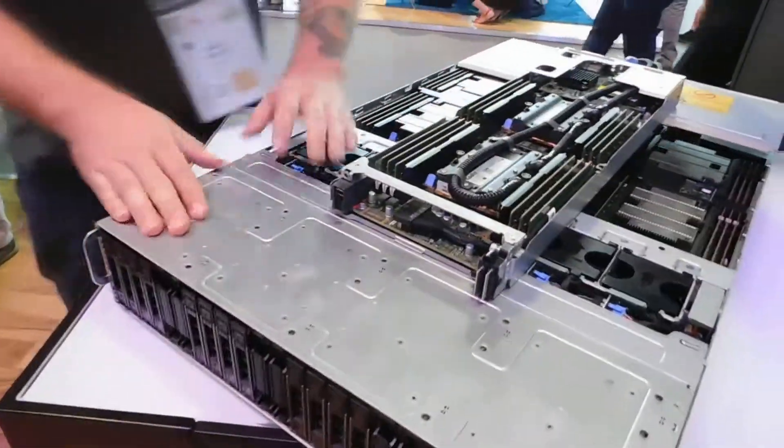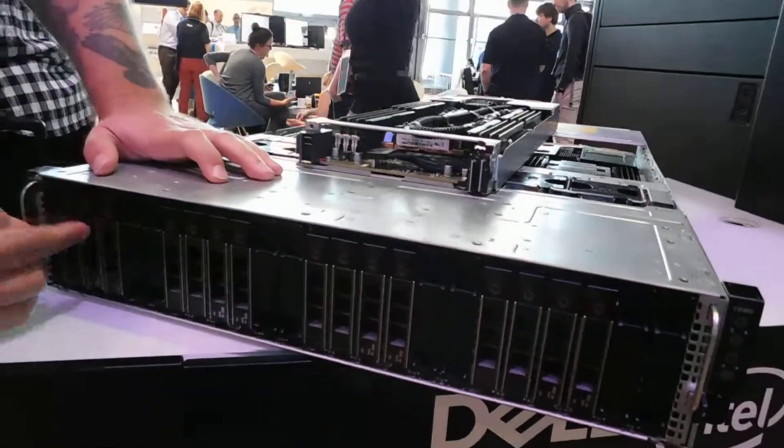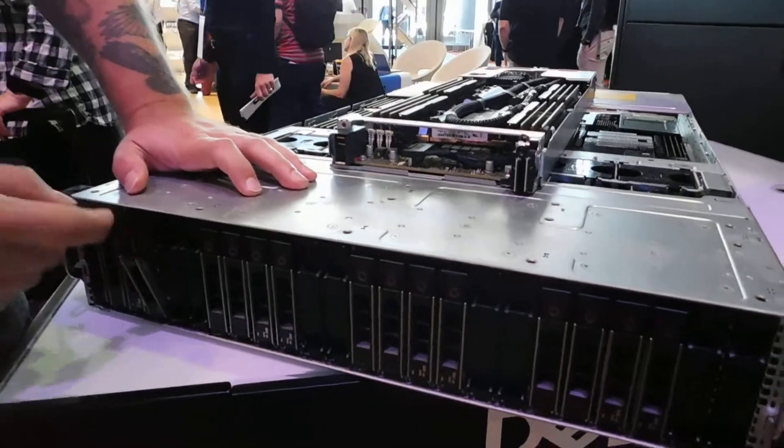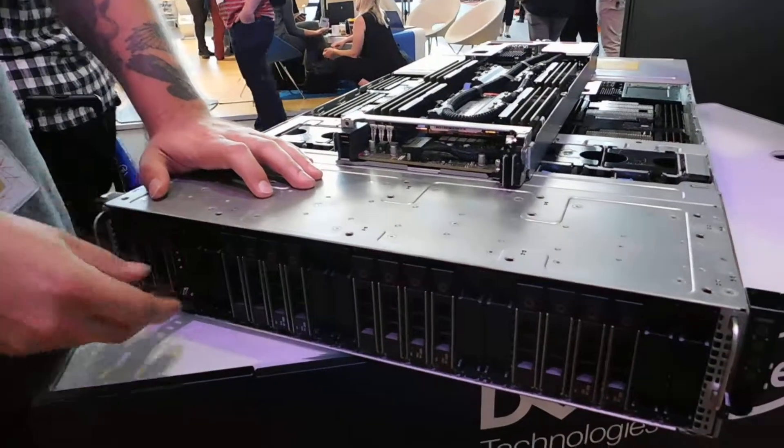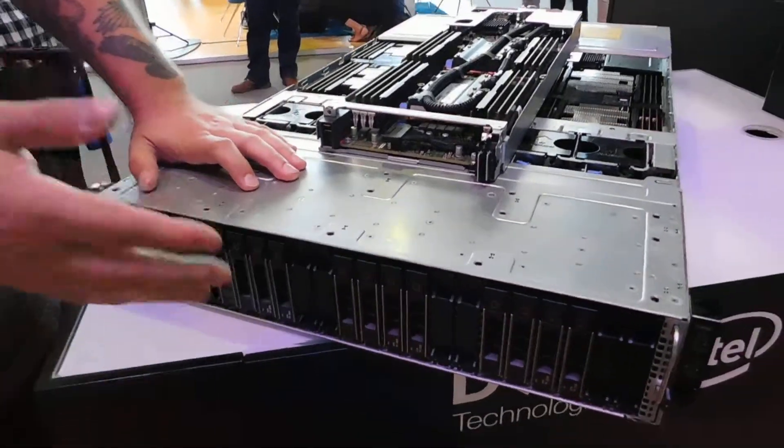We'll start from the front here real quick. Each of the four nodes is addressable to six drives up front. In this case, they can be a mixture of SAS drives, SSDs, and NVMe drives, so a lot of flexibility in terms of I/O.